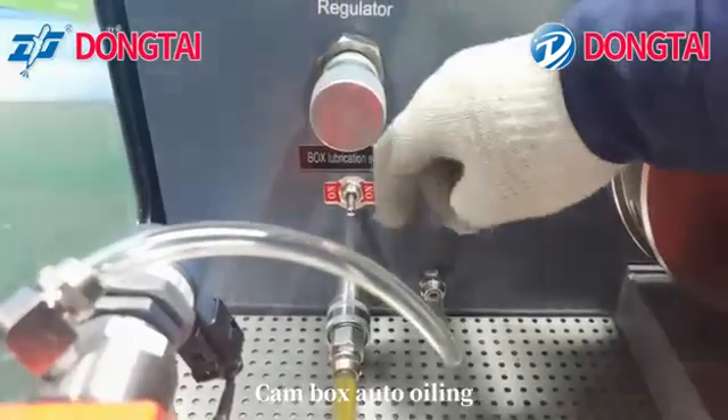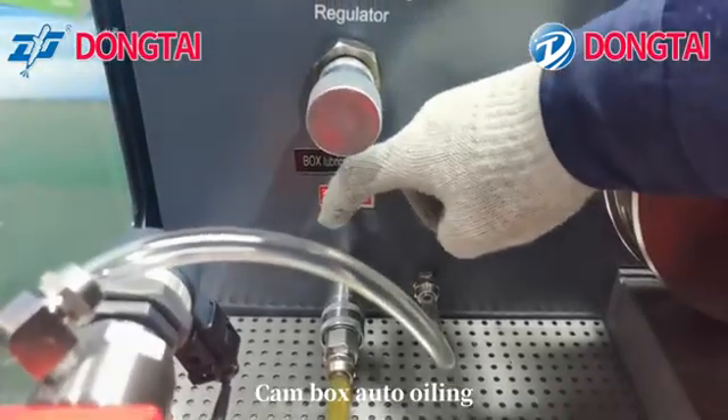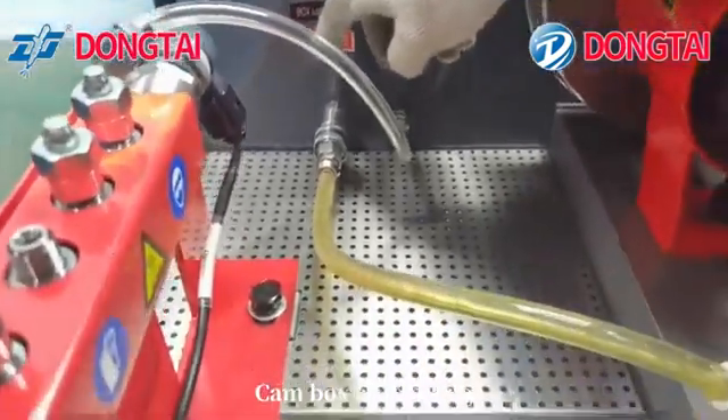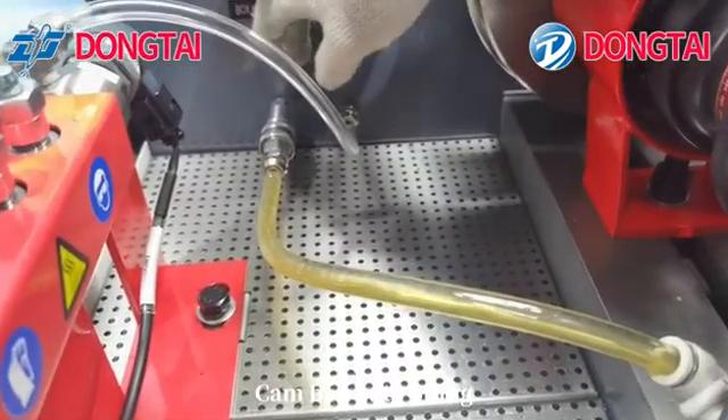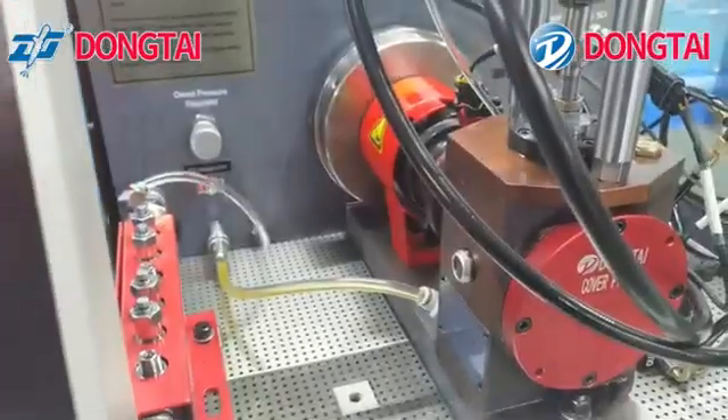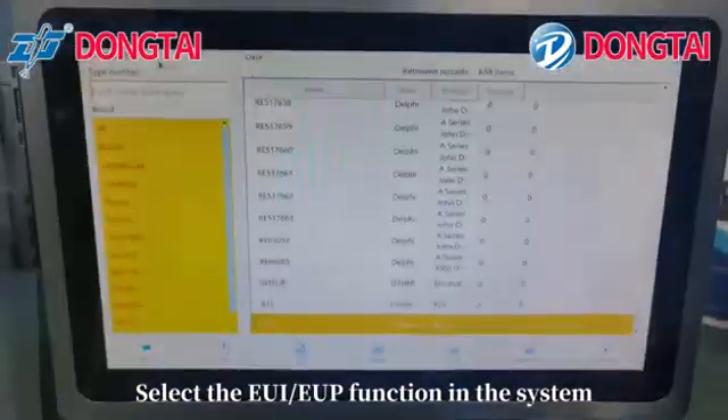Enable the temp box auto oiling function. Select the UI UPE function in the system.